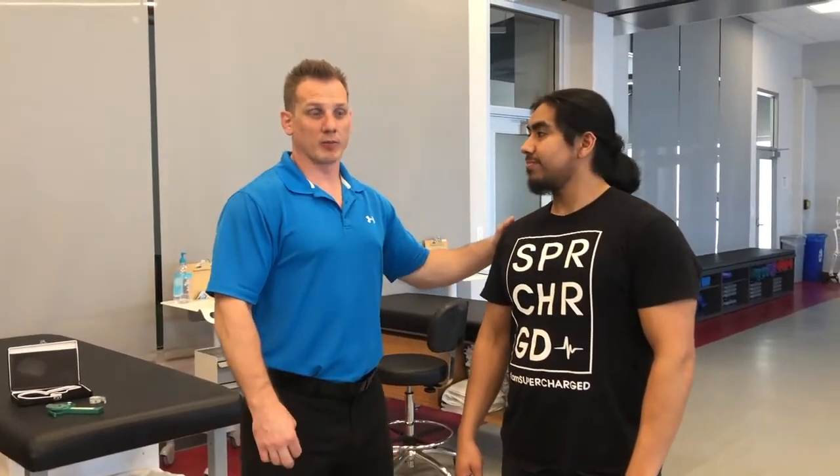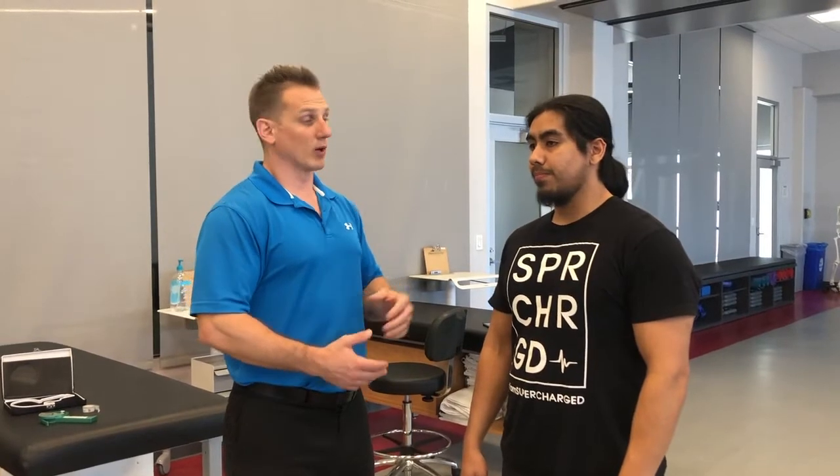Today we have Darius as our client, and my name is John, and I'm going to be his trainer. We're going to go through a seven-site skinfold. It's really important that we ask our client a few questions before digging into the seven-site skinfold. One is if they're okay removing their shirt, because it is going to be a little intrusive.